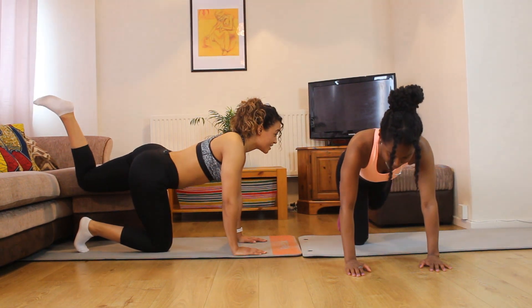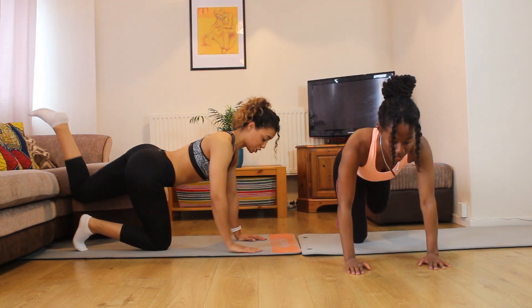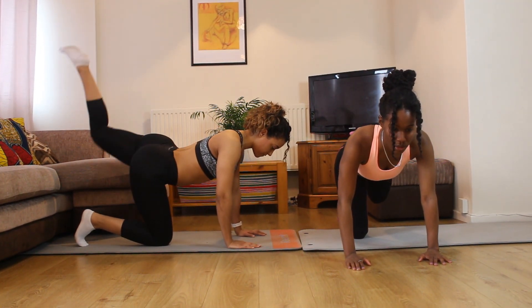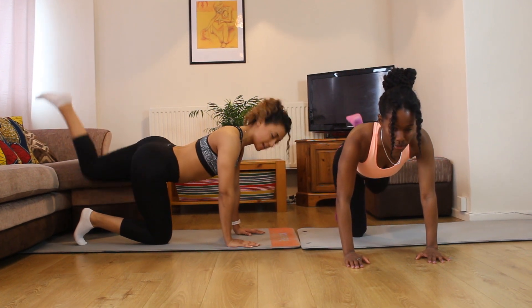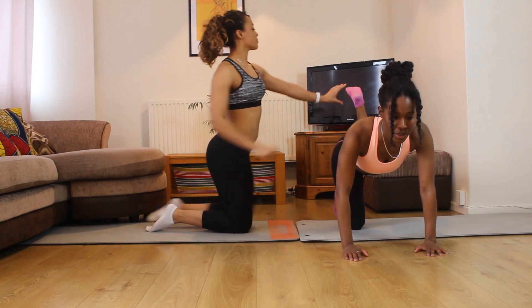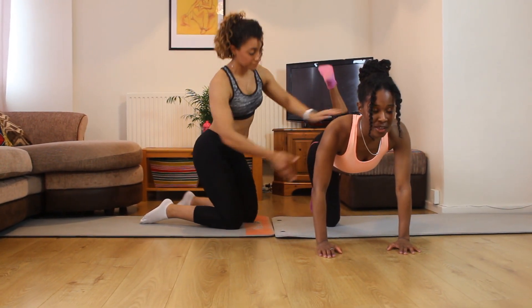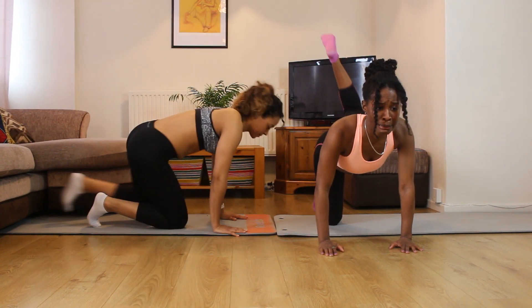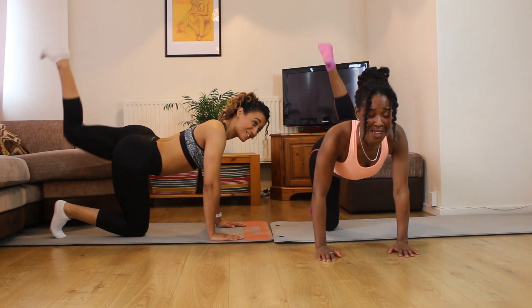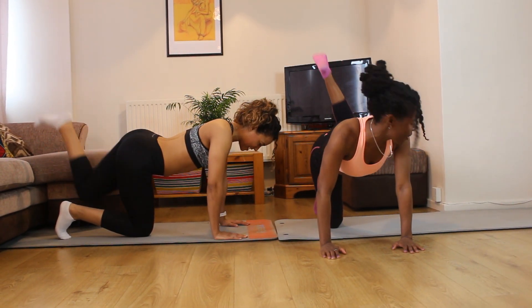We're going to push up, keep the tummy tight, make sure you're not arching the lower back. Three, four, five, six, seven, eight — keep pushing up, toes back, tummy lifted, square the hips — nine, ten, eleven, twelve, thirteen, nearly there, fourteen, last one, fifteen. Oh wow, great.